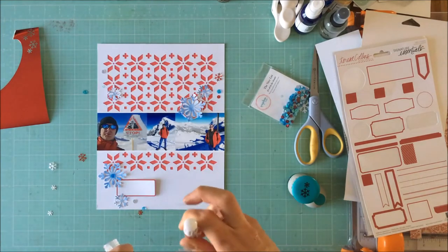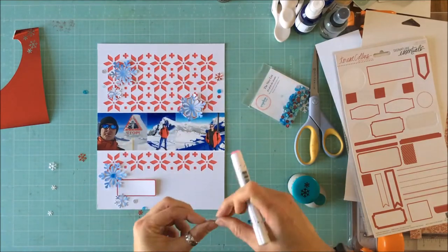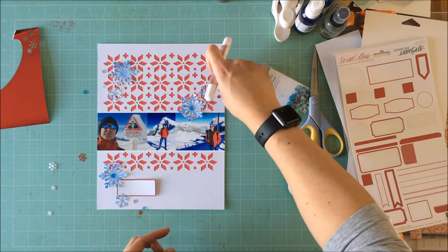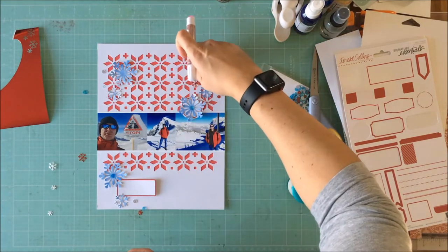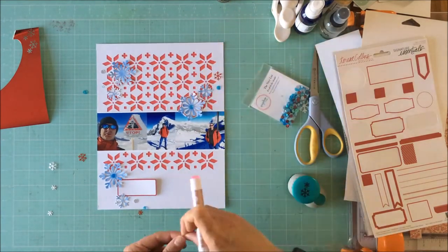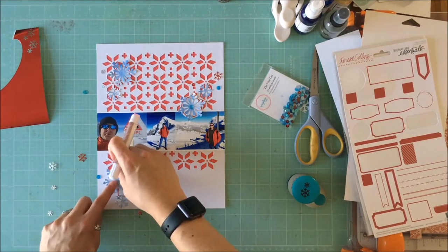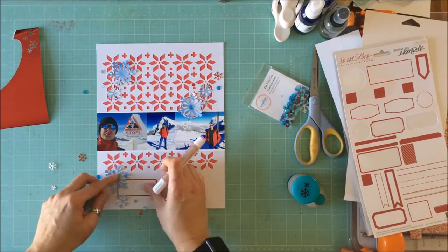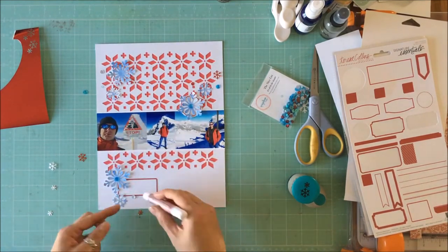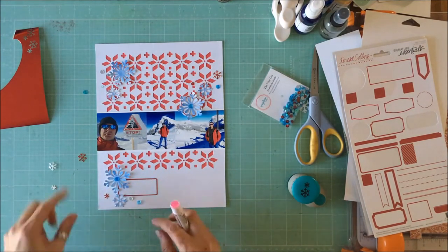I toyed with the idea of putting some thread or thread balls behind the snowflakes and liked the idea, but it added a little too much. There's a lot of busyness in the cut file and it didn't really need a whole lot more. So I'm just using my Prima glue pen to adhere these snowflakes down as well as the sequins — this is new for me, I typically use Scotch tacky glue, but this Prima glue pen does a great job of holding them down.